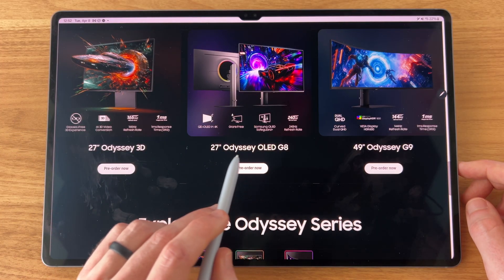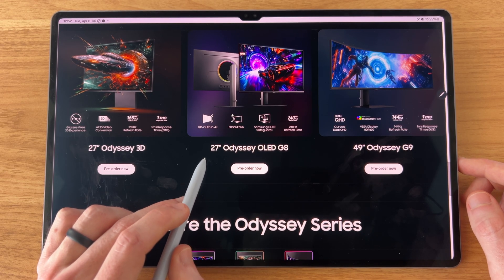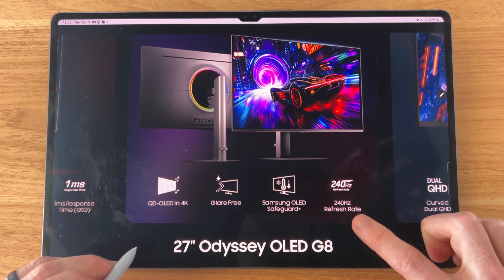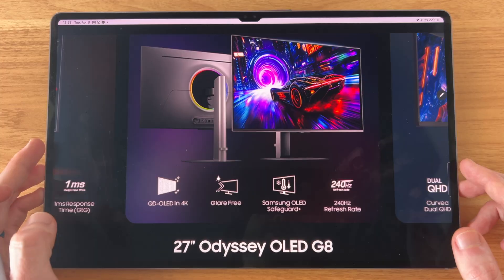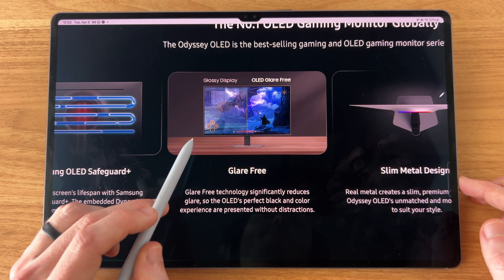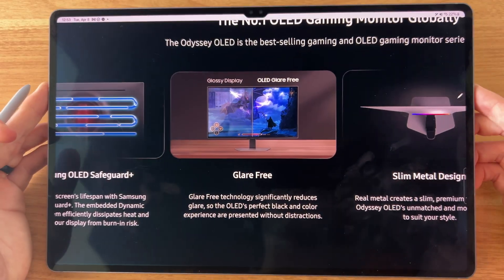What I am personally most interested in is the new 27-inch Odyssey OLED G8, because this is the first time we've had a 27-inch monitor from Samsung with these specs. I'm super excited for this one because we have 4K resolution and 240Hz refresh rate, the new QD OLED, and mainly because we have some anti-reflective coating on this — whereas many other OLED displays on the market right now have a much glossier and reflective finish. So I'm really happy to see anti-reflective here, similar to this tablet I'm using right now, the Tab S10 Ultra.